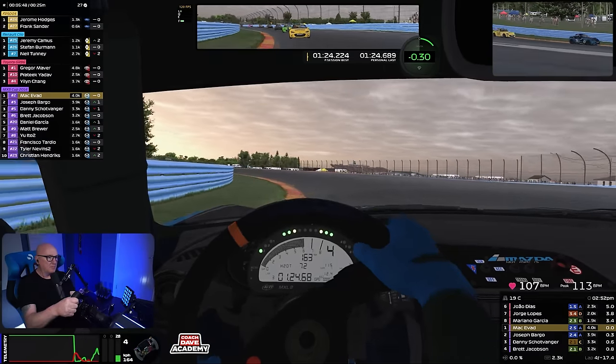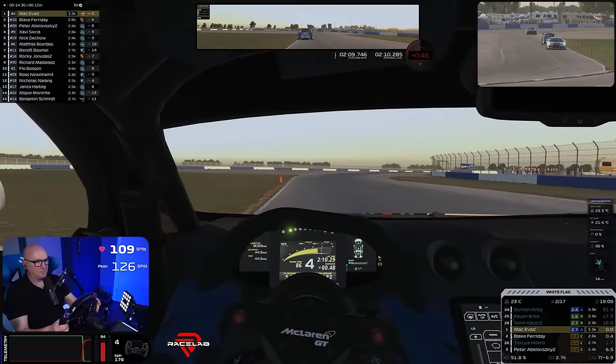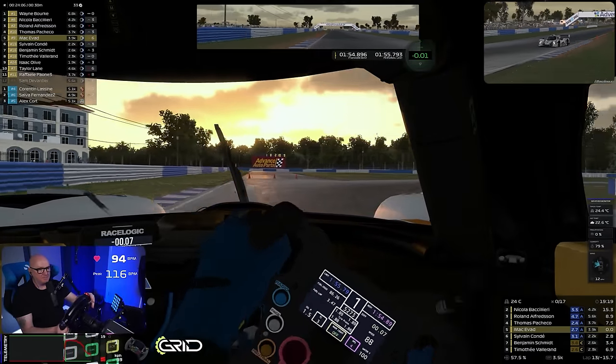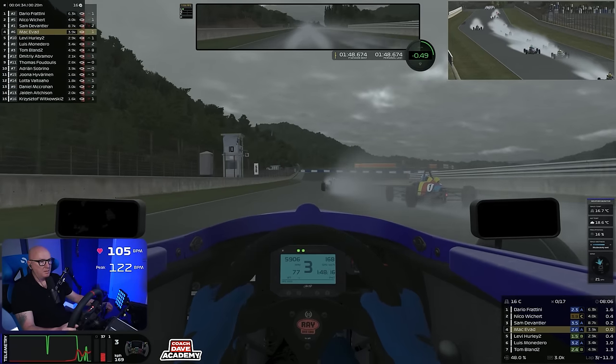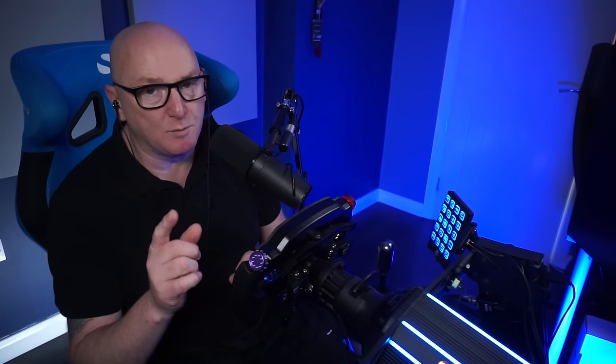In the last couple of weeks, any races that you've seen on my channel, I've been using these pedals. And I've purposely driven a variety of different cars — cars with ABS like the Mazda MX-5, the Toyota GR86, GT4s, and also cars with no ABS: the Porsche Cup car, the LMP3, and the Formula Ford. I've done races in the dry and in the wet, so I've pretty much thrown everything at these pedals. And let me tell you, they have been amazing.